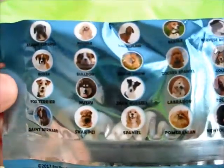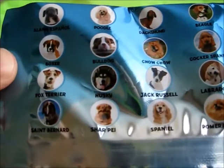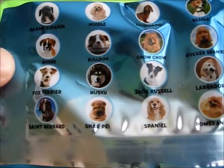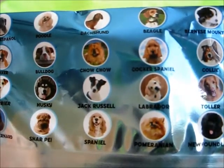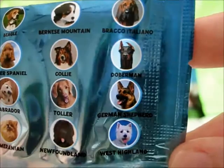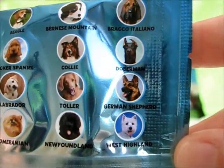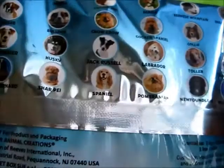On the back of the bag it shows all the different dogs you can get: Alano Espanol, Boxer, Fox Terrier, St. Bernard, Poodle, Bulldog, Husky, Sharpay, Dachshund, Chow Chow, Jack Russell, Spaniel, Beagle, Cocker Spaniel, Labrador, Pomeranian, Bernese Mountain, Collie, Toller, Newfoundland, Braco Italiano, Doberman, German Shepherd, and West Highland. Sorry if I pronounced some of their names wrong.